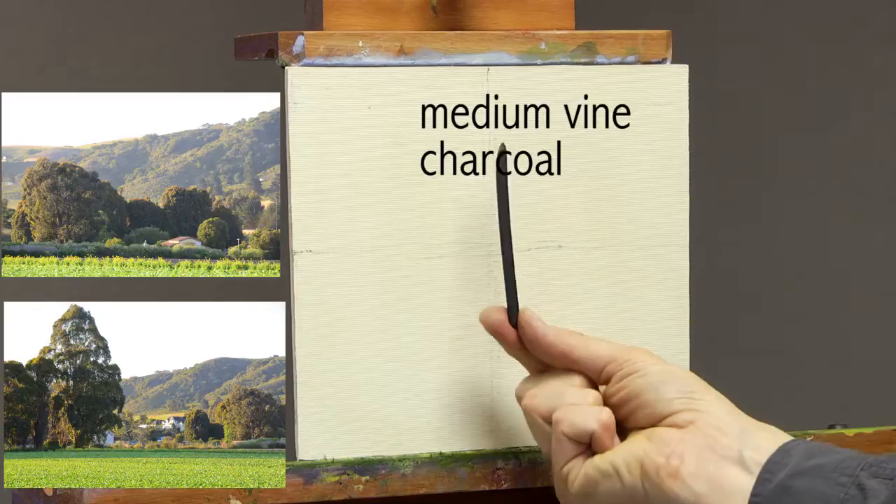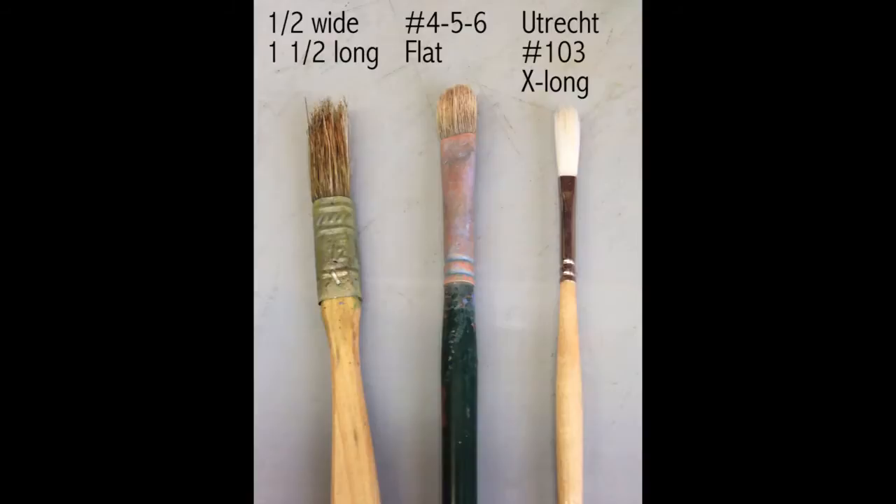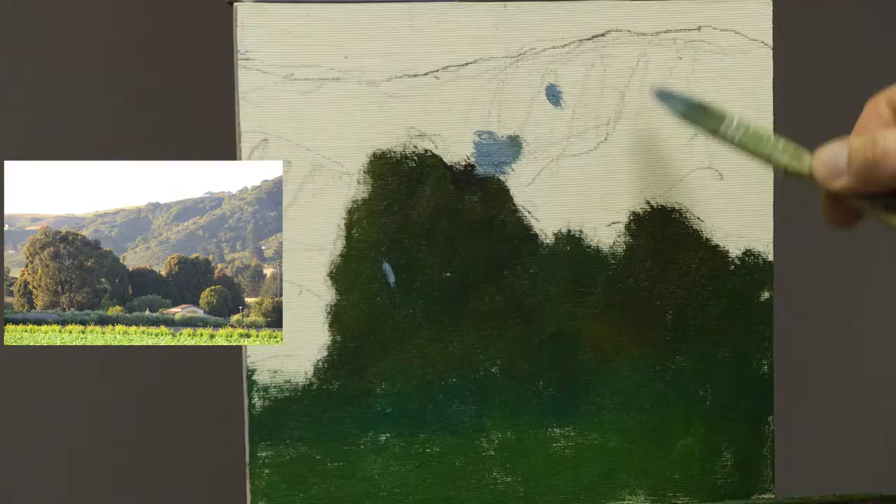Please join me in this video demonstration about greens. I will take you through my philosophy and approach when it comes to the color green. Many painters struggle with this color, but no one has to. I will explain and demonstrate in a real painting situation how to mix greens that have harmony yet great variety to them.